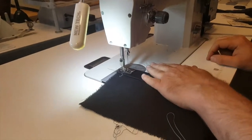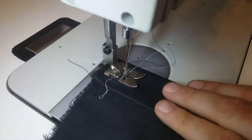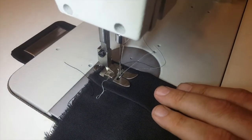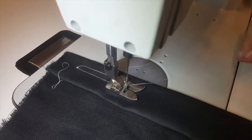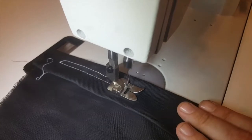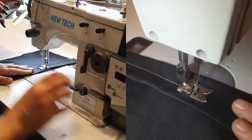Voila — first try, lucky me! Here we go. Listen to how quiet this is — very, very quiet. We're sewing and it's working great.